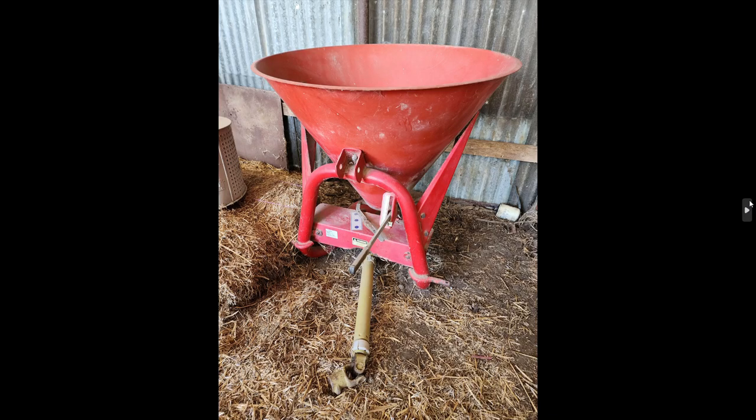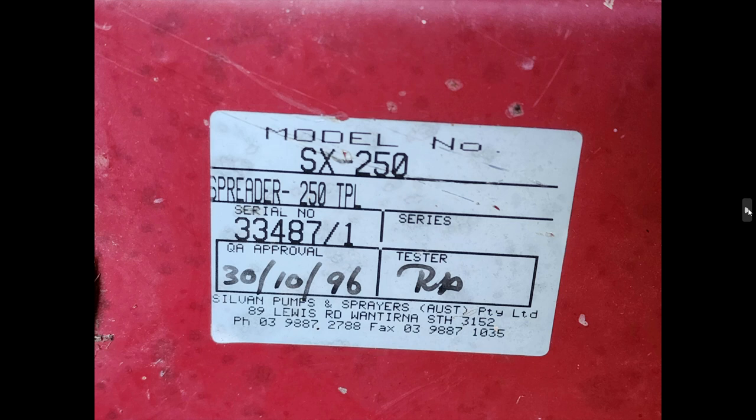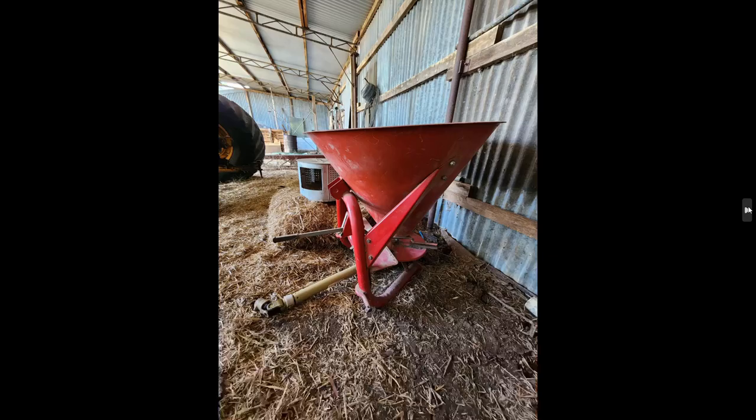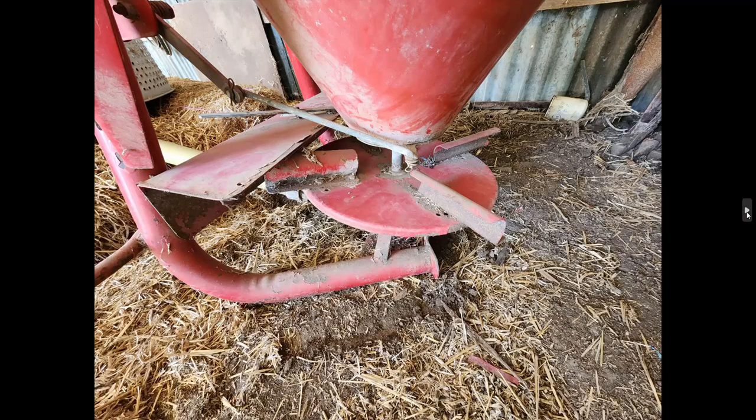Now in one of the other machinery sheds, this one's a super spreader — a three-point linkage PTO drive with a hopper where you pour whatever you want to spread, whether it be super phosphate, gypsum, or perhaps grain. It's not very old — 1996 — and it's hardly had any use as you can see by all the paint on it. It's a Silvan brand, so that would suit someone with a smaller property wanting to spread fertilizer. You can tell by the lack of wear to the paint around the spinner that it's done minimal work.